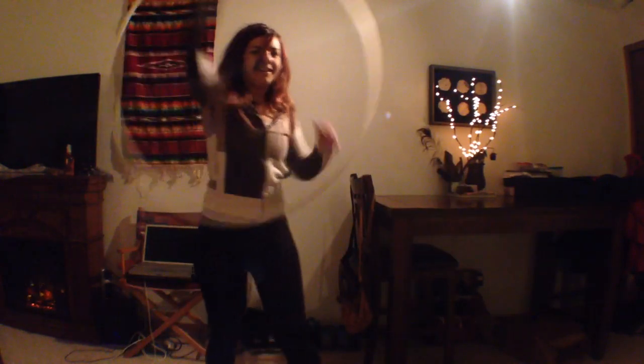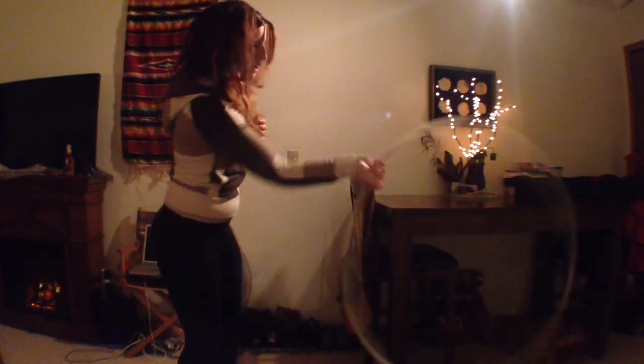A lot of times in front of me I'll just spin it to get the effect of it being like a ball — I kind of like that. If you go fast enough you can get that illusion that you're holding a ball. I hope that helps!